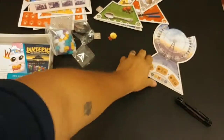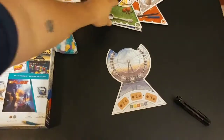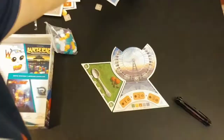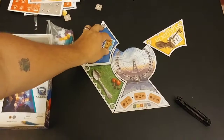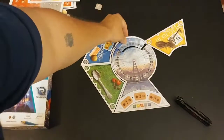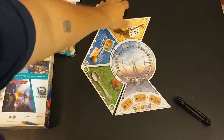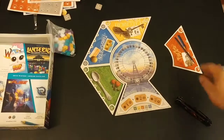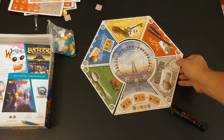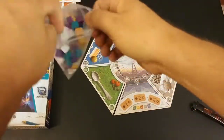So that's everything that comes in World's Fair 1893 — all quality components, nothing cheap here. I'll set this up so you can see what the board looks like when you're playing a full game. I have it on the three or four player side, so let's say we're playing a three player game — there we go.